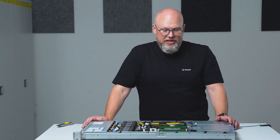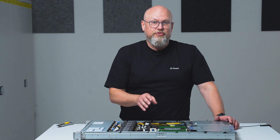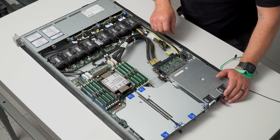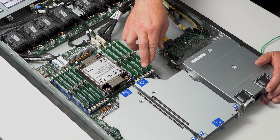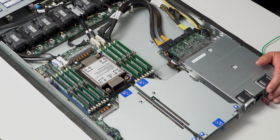We also like the modularity of this motherboard. We can use the same motherboard for 2U systems later on. It will have not just the risers as we see here, but also additional PCIe ports that you can connect to your riser cards. So we can keep spare parts to a minimum.